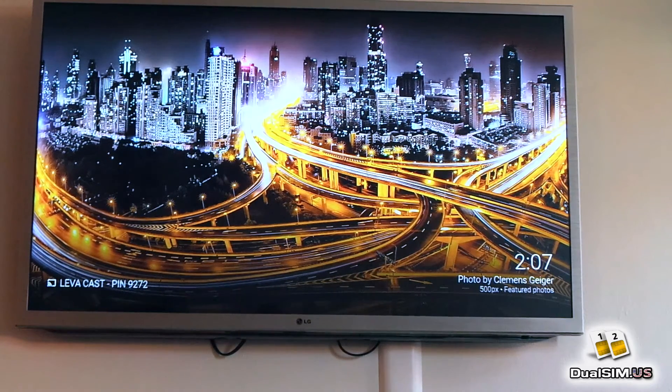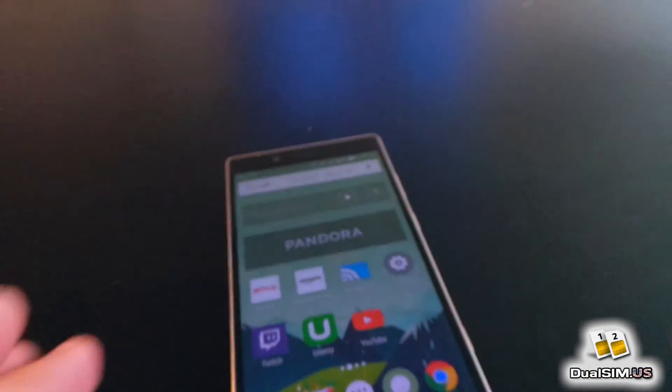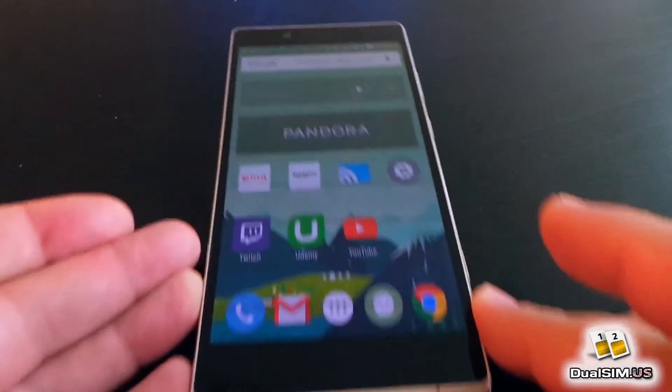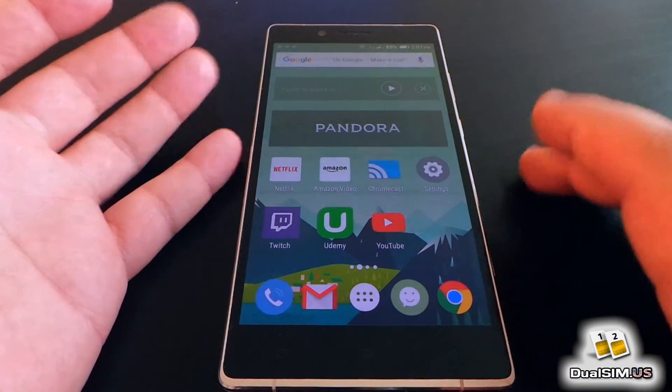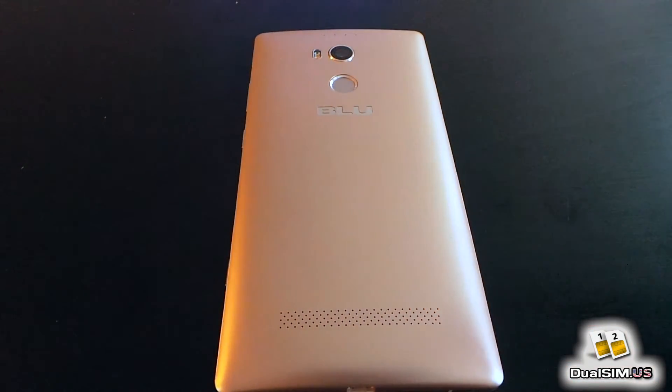They fix the screen mirroring issue on this phone. Otherwise it's an awesome phone — it's got great camera, great battery life. There are many good things I have to say about it, and it's very unfortunate that they didn't get the Chromecast screen mirroring working correctly. Please like this video and share it with your friends, subscribe to my channel to see more great videos about dual SIM phones, and get notified when I do my full review of this Blue Pure XL. If you want to buy it, there is a link in the description below to the Amazon listing — it's $350.